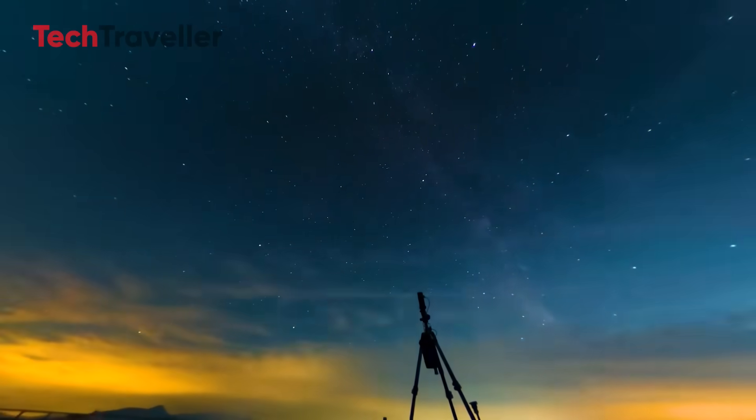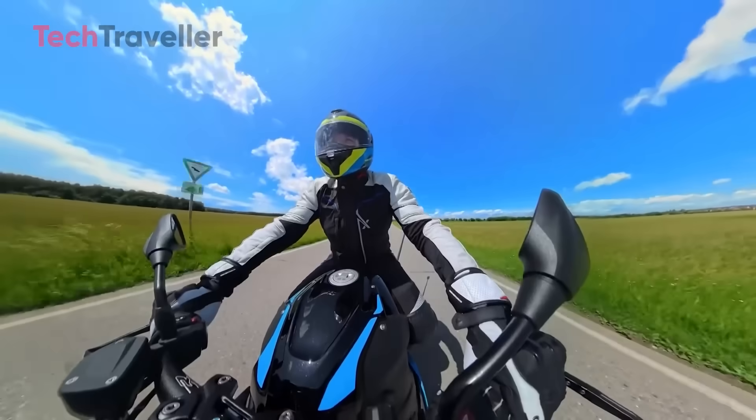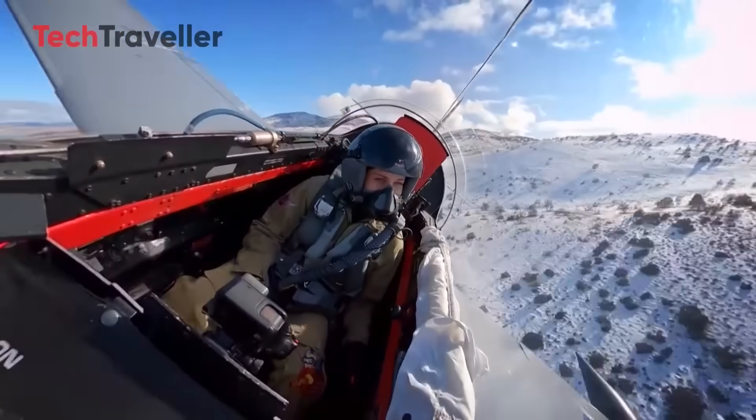Day, night, studio, street, mountaintop — if you were waiting for 360 to grow up, oh yeah folks, this is it. This part made me so happy I actually had to sit down. DJI just leveled up the entire category.